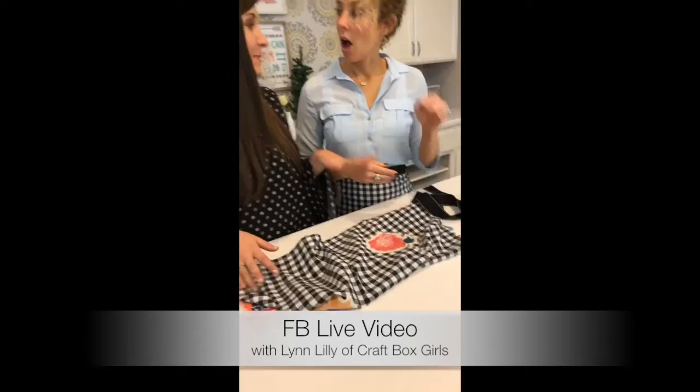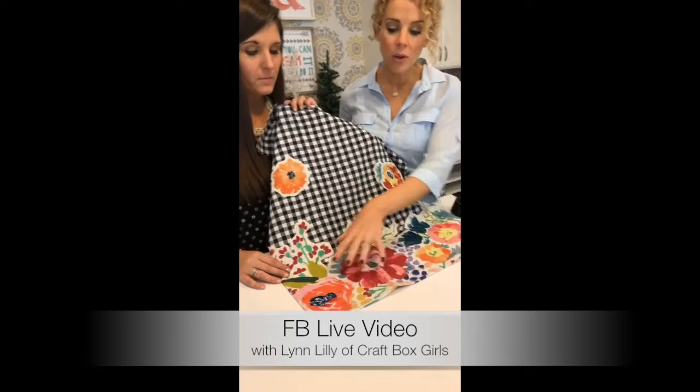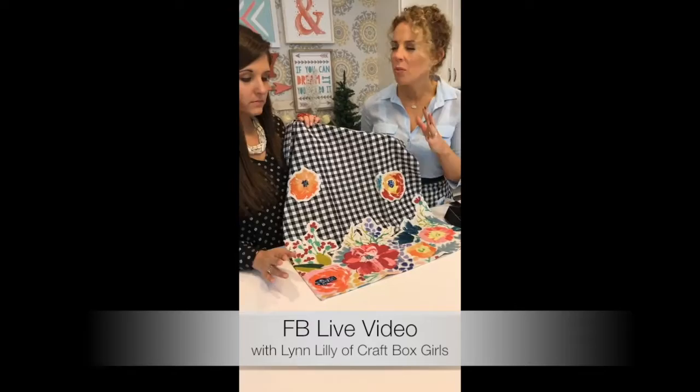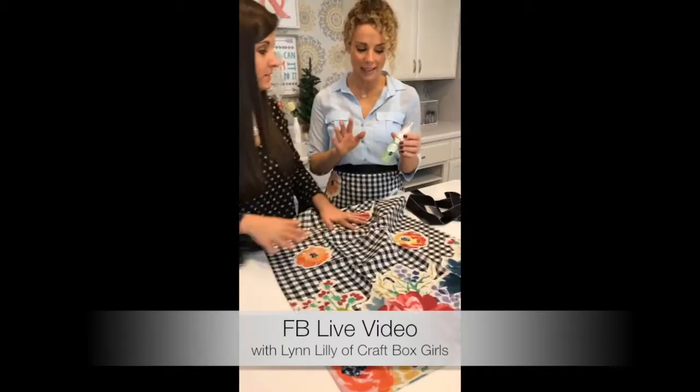The towel I'm using came with an appliqué already on it, but if you have a plain towel you can always add appliqués yourself. You can also buy embroidered letters to personalize them. I'll show you how to attach those — you can really personalize this and add some fun extras. The stores do have some really fancy ones right now.